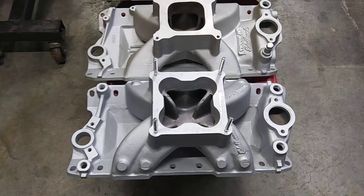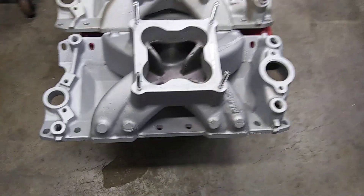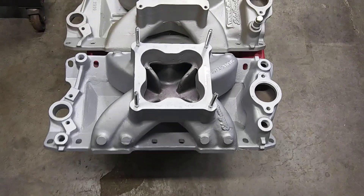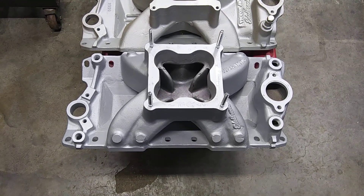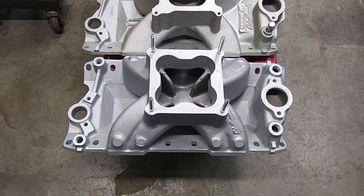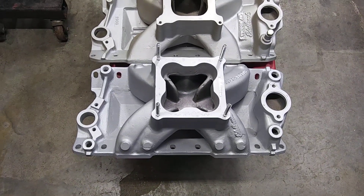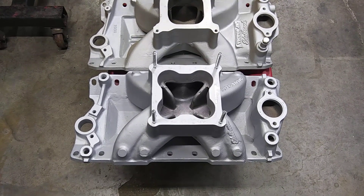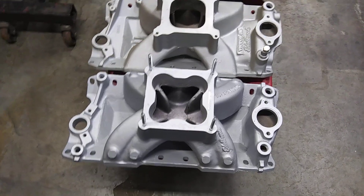So Edelbrock took that Super Victor, thinned up the dividers, redesigned it a little bit, and came out with the revised version — the ones they sell now. And it actually is better than the Strip Dominator. Finally — it only took them like 30-40 years to catch up to the Holley.